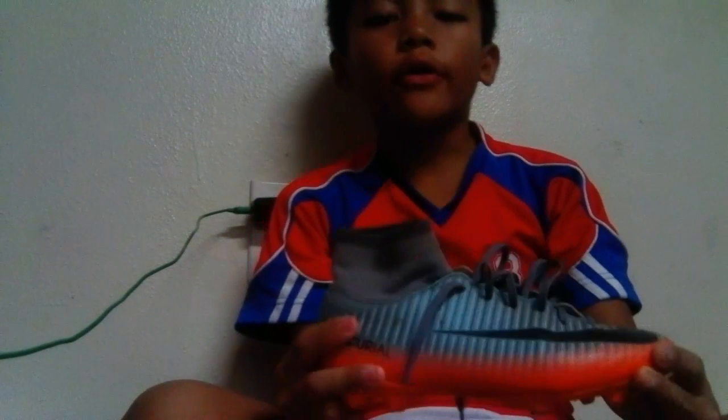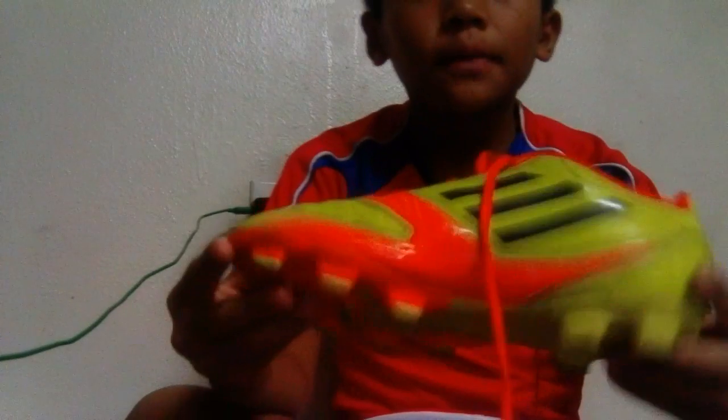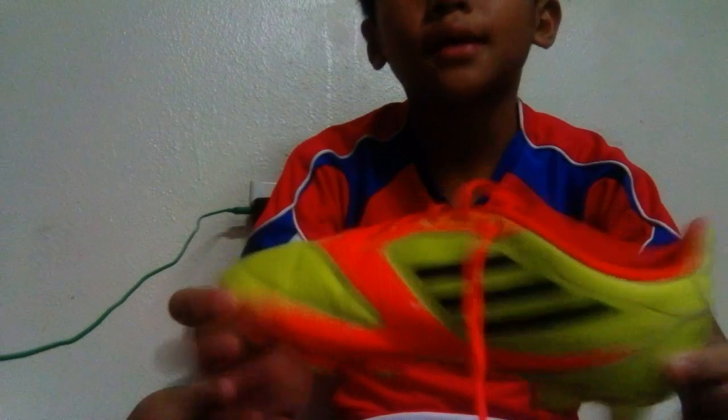What's up guys, today I'm going to be showing you what shoes are comfortable to wear on the soccer game. First is the Superfly Silver 7 because it's super light and easy to kick with. Second is the Adidas Real No Messy because it makes you run faster and it's light.